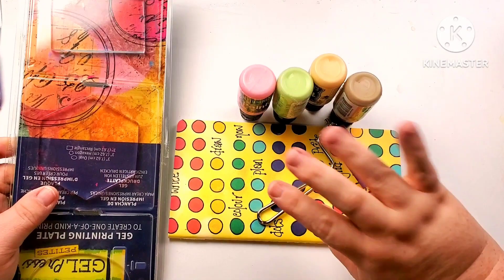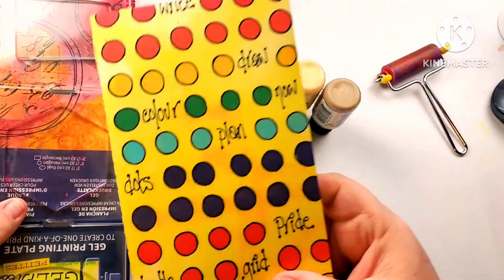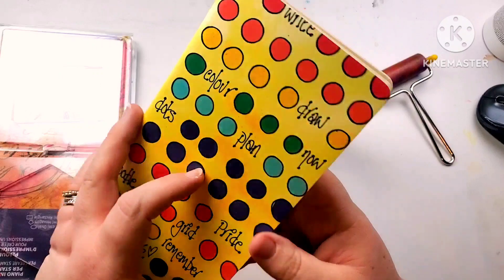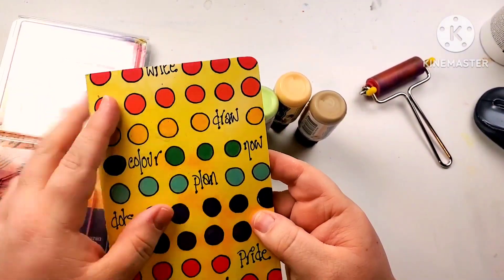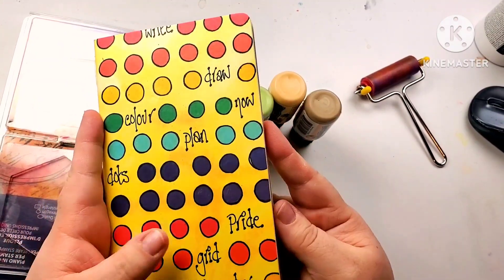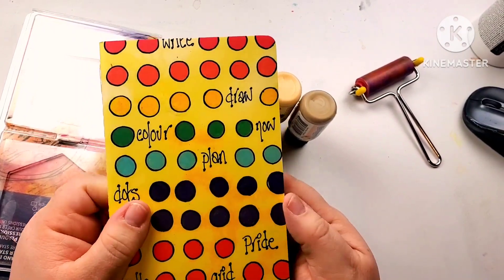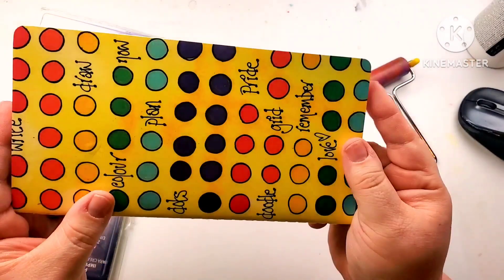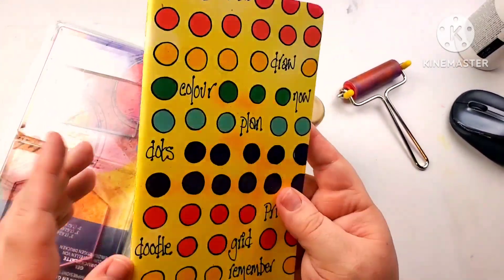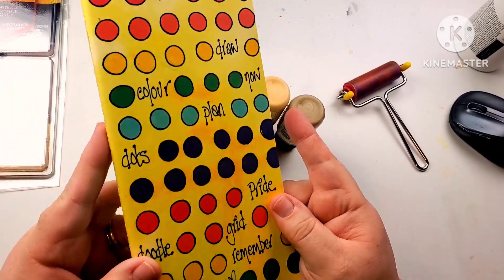Hi, it's Miranda. We are here today to work in my little dialogue book from Dilutions — it is the dot grid. I'm going to show you how I set it up. I don't use this for just one month because this is where I come to just play. It's kind of like a mini art journal, but I wanted to show you what I do to get the pages ready, so I will do a few with you on camera.